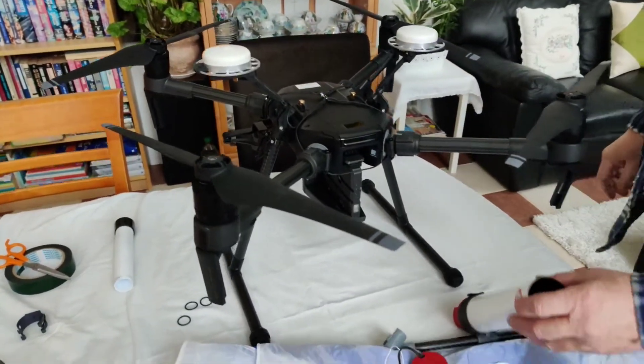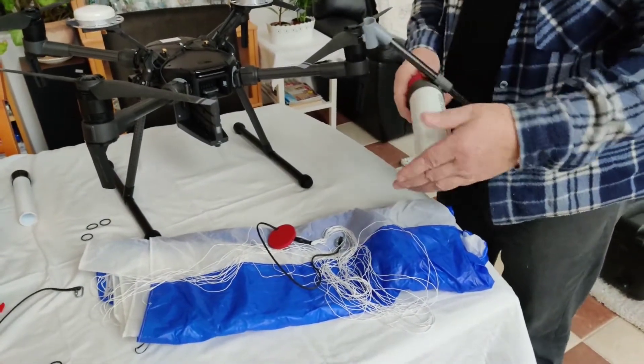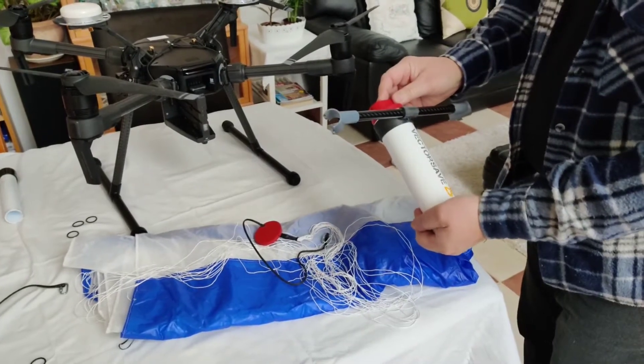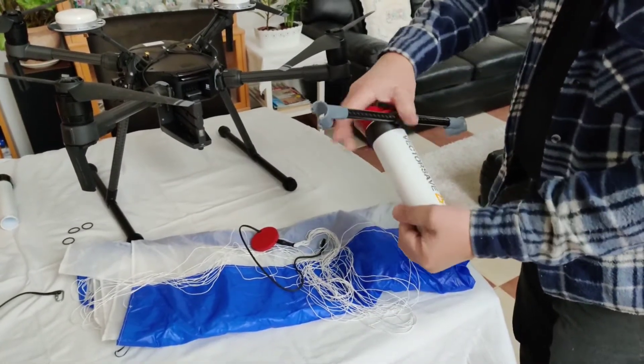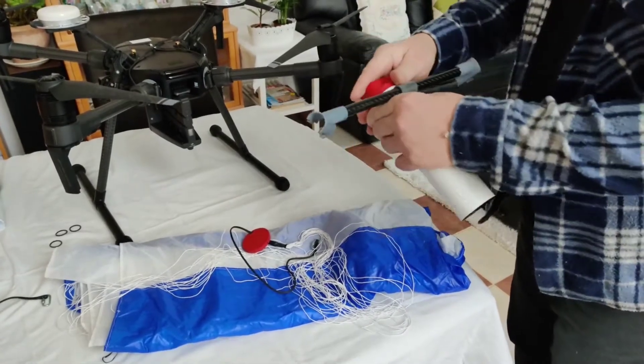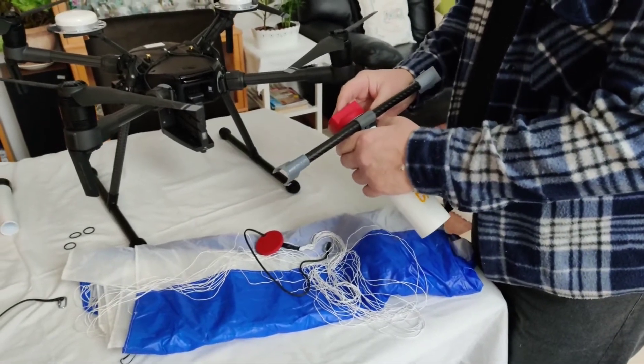Here we have the parachute system — it's already loaded. I can show you: if you really have to do this, you hold your hand firmly against the tube, but it's not recommended that you deploy it in your hand.